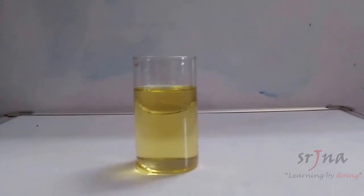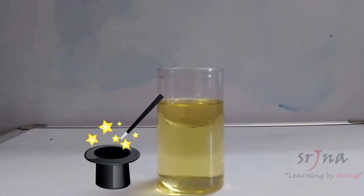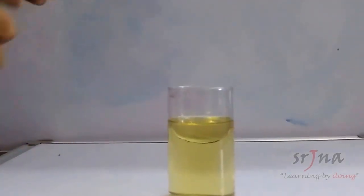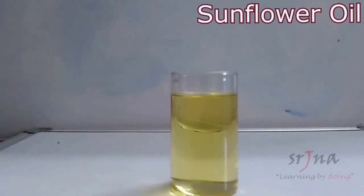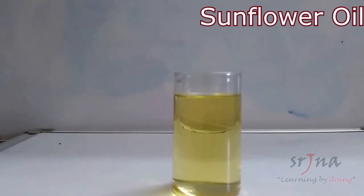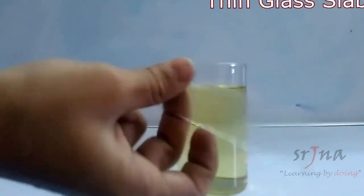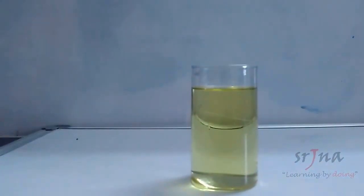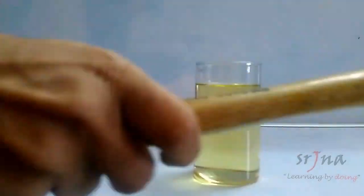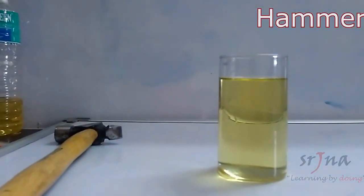Hello everybody! Today we'll be performing a magic trick. For this, we require sunflower oil — we simply put the sunflower oil in a glass of water. We'll also be taking this transparent glass slab, the kind you use in biology for blood slides and similar things, and we have a hammer. Now let's see what happens.